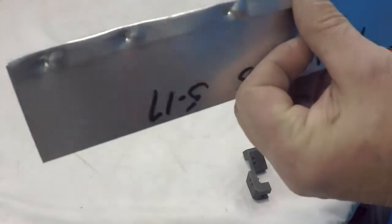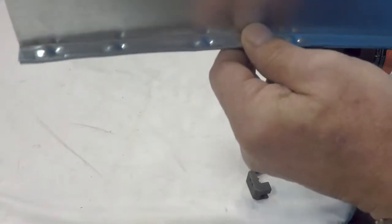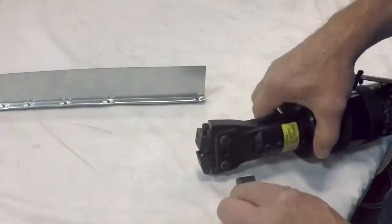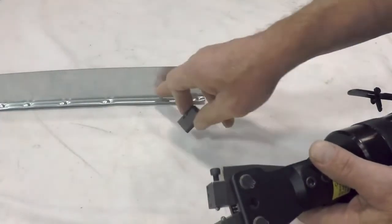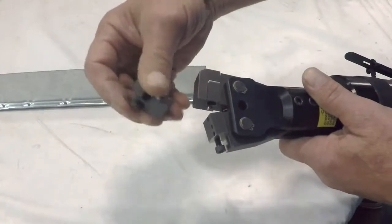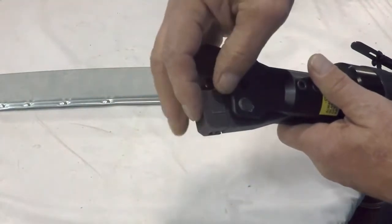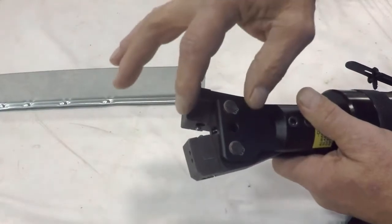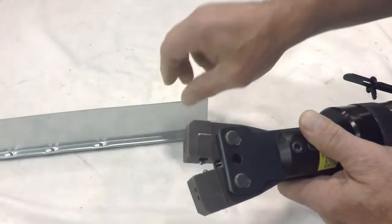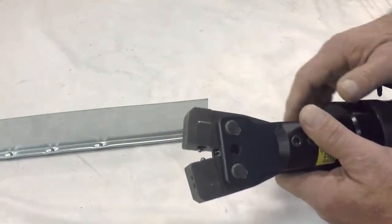This one is designed to crimp on both sides to hold the flange in place. The tool was also designed to work on deeper flanges by adding this adapter plate, which will allow you to crimp on a deeper flange than what we have here. This is about a half inch. This will do a one inch flange.